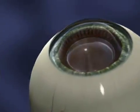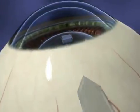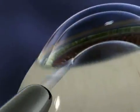Once you're comfortable, your surgeon will begin the procedure. First, the doctor will create two small incisions at the base of your cornea that will be used to position the lens.